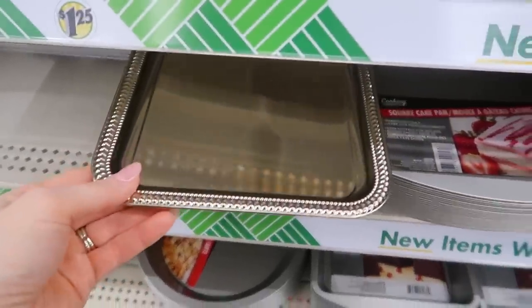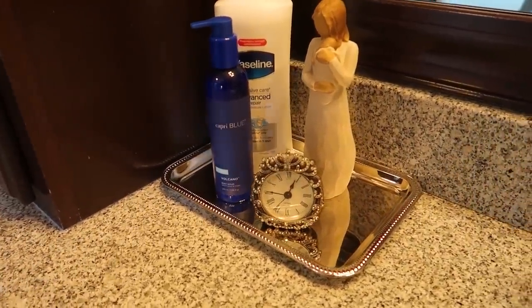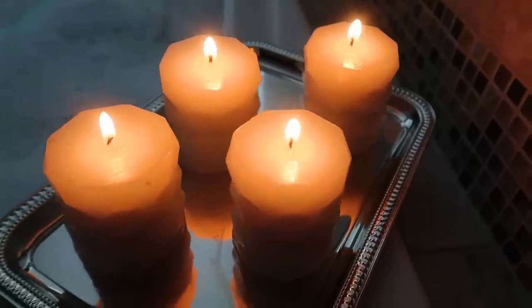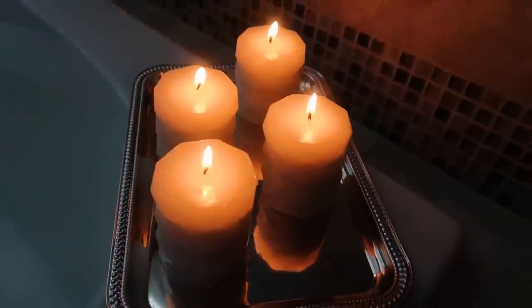Moving back to the kitchen section — they have these silver trays. I showed this in a previous video where I put cupcakes and muffins on them to display. But I've also been using it in my bathroom to put products I use on a regular basis, to keep it organized and make it look nice. You can also use this in your bathtub. These four candles I got from the Dollar Tree are honeysuckle flavored and have a beautiful design. We are going to have a great spa-like evening soaking any worries away. You can put drinks on this little tray — people do everything in the bathtub.